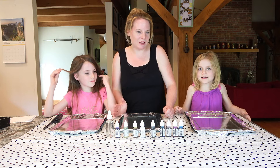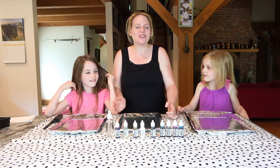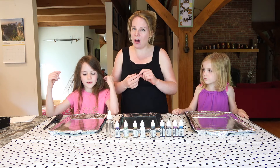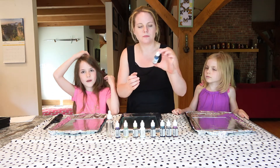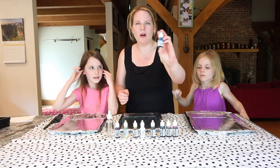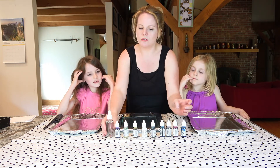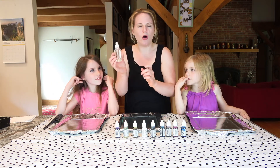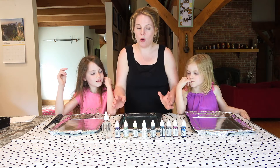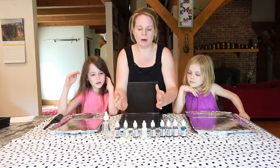Girls, what are we going to make today? We're going to make fired alcohol ink art! This is kind of all the rage now where you can take glass or tile, buy alcohol inks — which we have here — and don't worry, the fire is not going to get that big. I got a whole set of all different colors on Amazon, and then you also need rubbing alcohol which is 90% or higher.